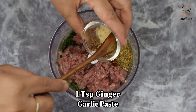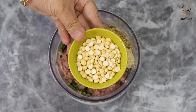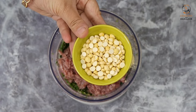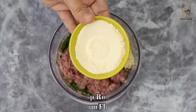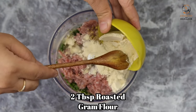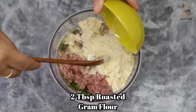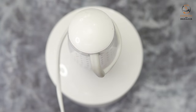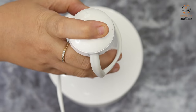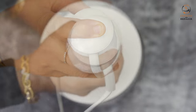अदरक-लहसुन का पेस्ट एक टीस्पून यूज कर रहे हैं. ये भुने चने हैं, इनका हमें पाउडर कर लेना है — ये हम दो टेबलस्पून भरकर यूज कर रहे हैं.